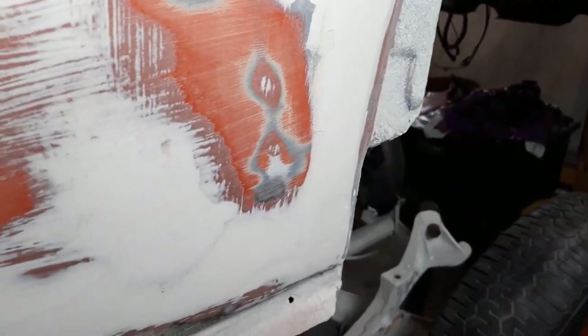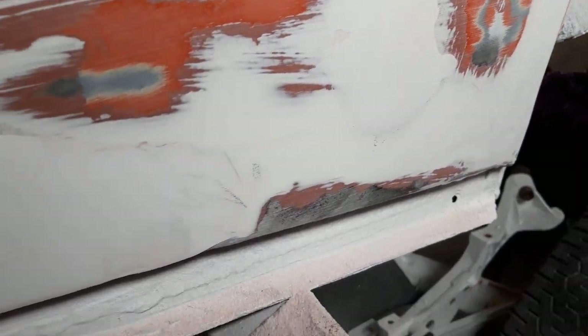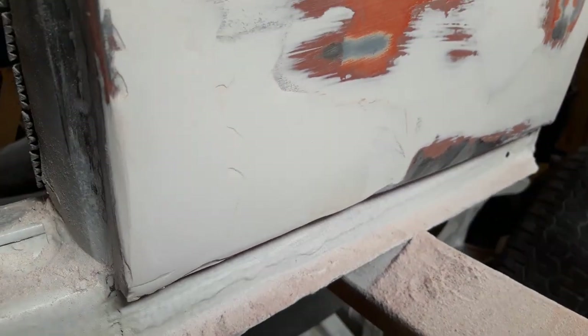The rest of the panel is original. Not too bad, just the lower section down here. Just a little bit — not great.